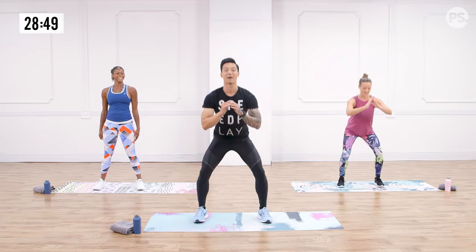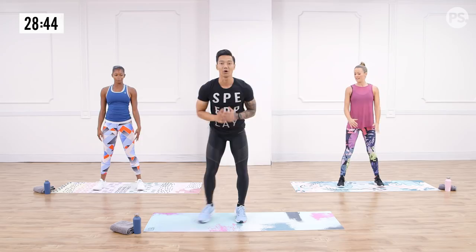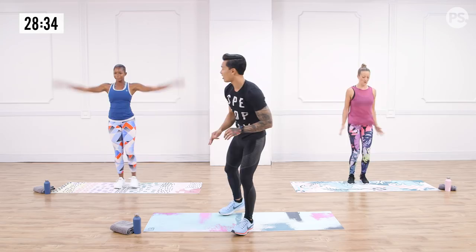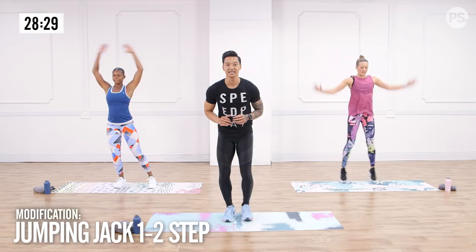Ladies, show me the bounce. Classic jumping jacks — connects you to every single exerciser since the beginning of time. Let's get that heart rate up. Chelsea's got a modification — if you're trying to protect your knees, give me that cute jumping jack one-two step. Me and Anna, we got the bounce. Show me the bounce. Heart rate rising.